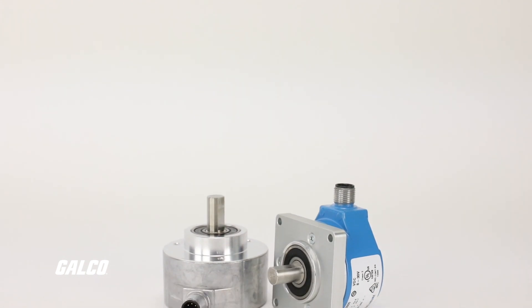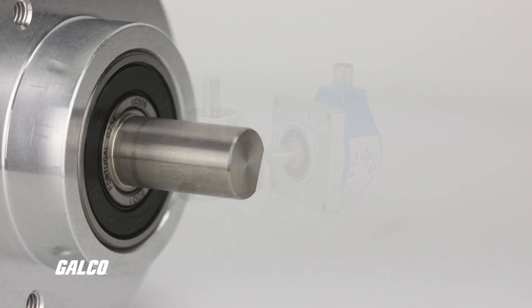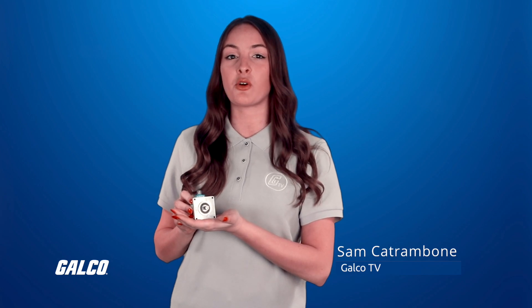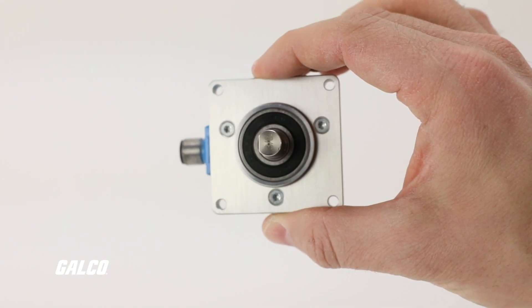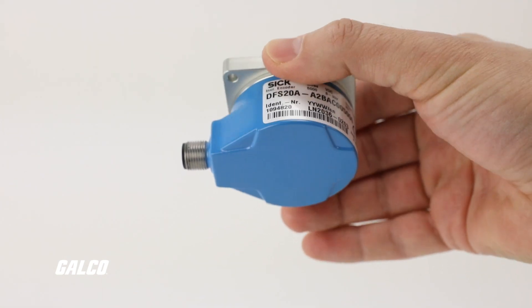The DFS series incremental encoders by SICK come with a multitude of options of programmable, mechanical, and electrical interfaces, with the unique ability to also program the output signal and zero pulse. These rugged incremental encoders also offer optional programming for zero impulse width, pulse number, and counting direction.